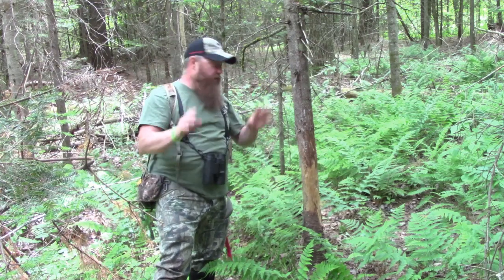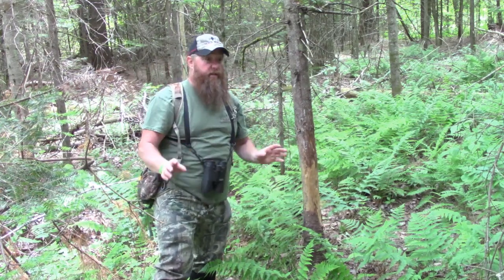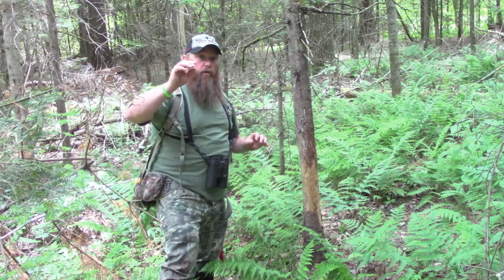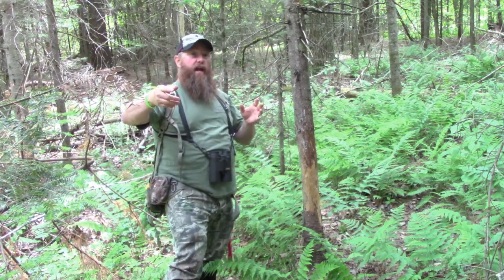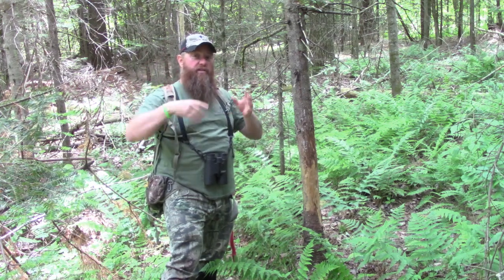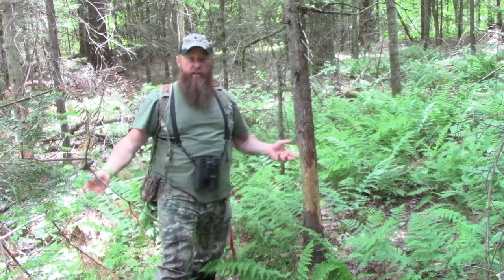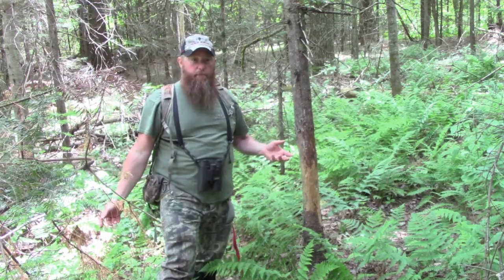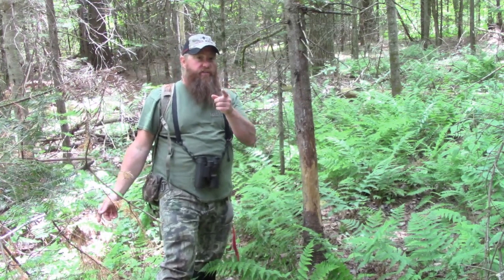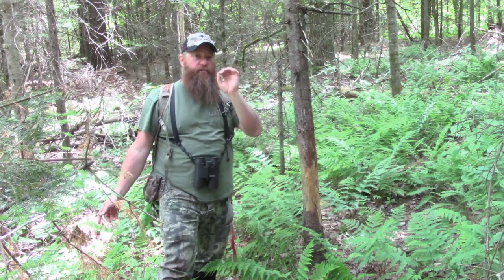I've seen a bunch of videos showing these and not explaining them. So we're going to explain this really quickly, because we're going to show you today how and where to set up game cameras. I hear this a lot: I put up all these game cameras and I never get any pictures of good bucks. I'm going to explain to you today why you're probably not getting pictures of good bucks and how to fix that problem.